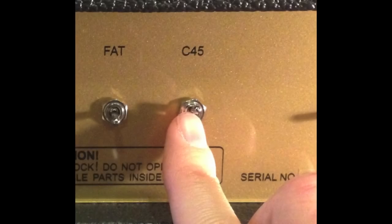Next is the C45 switch. This switch scoops the mids, thereby increasing the lows and the highs. There is also a slight increase in gain. Here's what it sounds like.